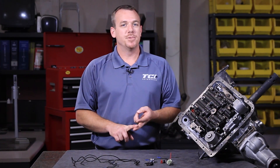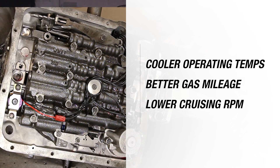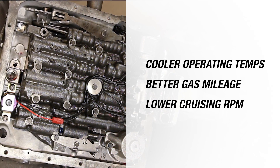What you have is a clutch in the converter that is actually applied by a valve in the transmission. When this happens you get more direct drive effect, which leads to cooler operating temps, plus a little better gas mileage and a little lower cruise RPM. So it's a benefit all the way around.